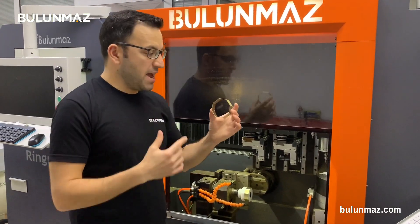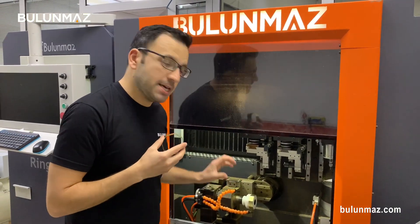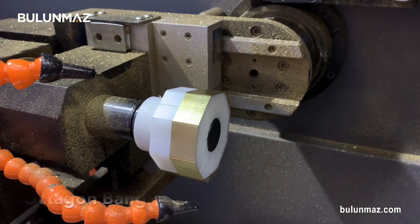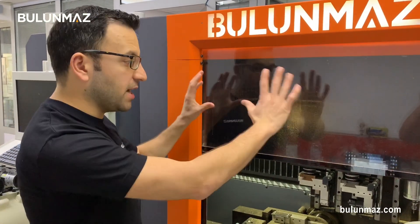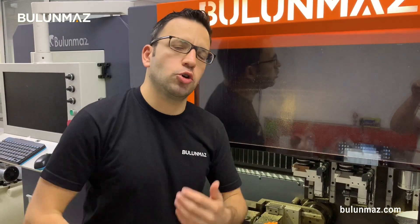That's my octagonal bangle — an 8-phase shape. I've fixed one empty octagonal bangle in the machine, as you can see. The collet is also octagonal shape, specially produced for these bangles. When you place an order for Bangle Master B12, we will supply you plenty of collets with different shapes for free. And if you want more, you can always contact and order from us.